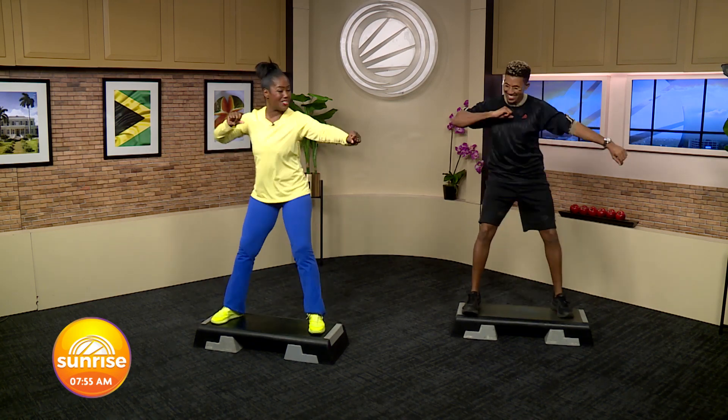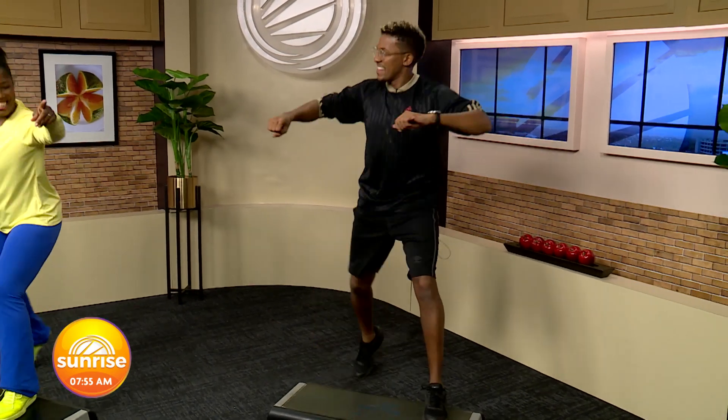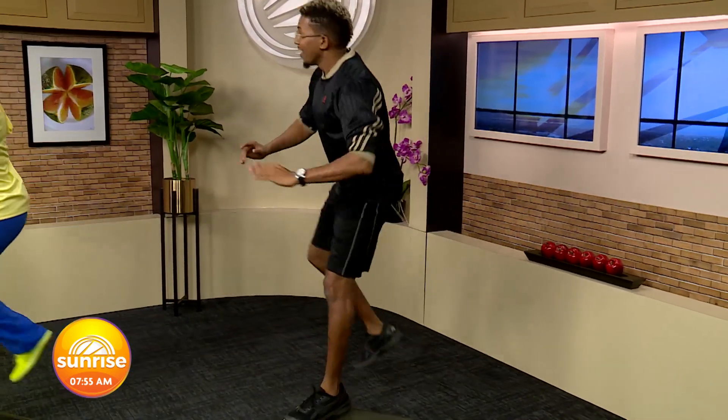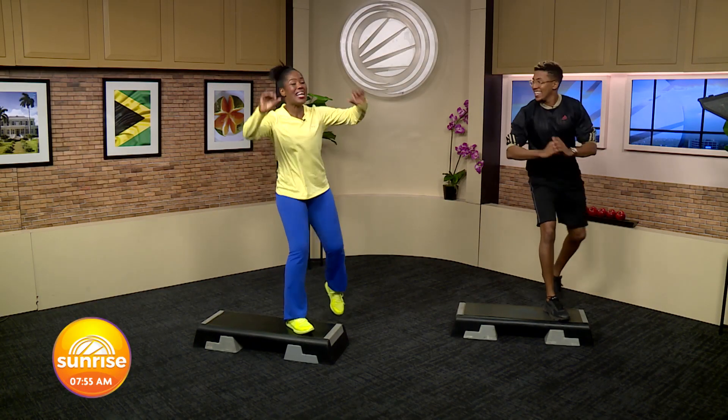Don't stop. We're going into an ultimate knee — I'll tell you when. 4, 3, 2, ultimate knee. Step knee up. Should we show them some moves? They probably can't do this at home, but you can step in place if you're at home. That's right.